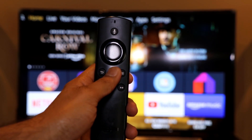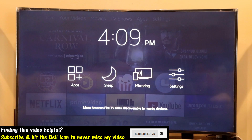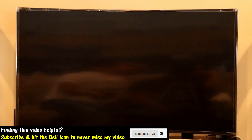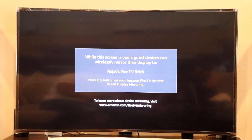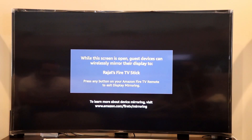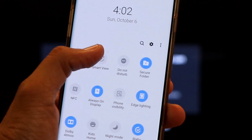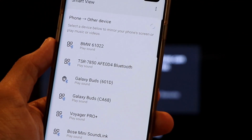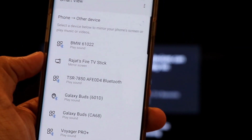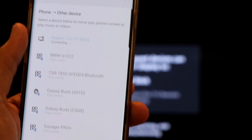Hold the home button for a couple of seconds and navigate over to the mirroring option, then press OK on your Firestick. The Firestick is now waiting for your phone to connect. On Android, there is an option called Smart View — click on that and it will search for the Firestick. Once detected, you'll see it listed as Fire TV Stick; click on it to connect.